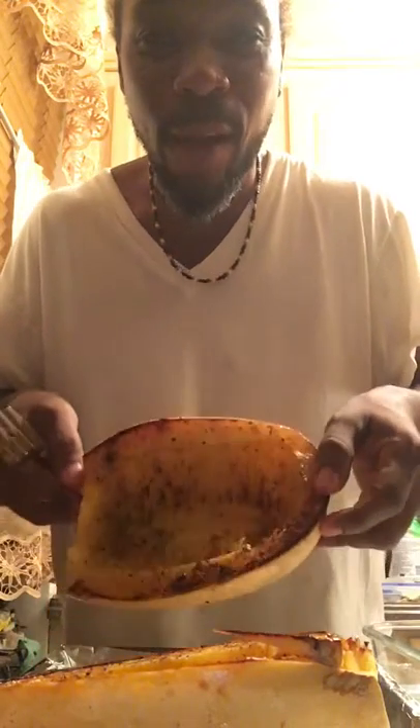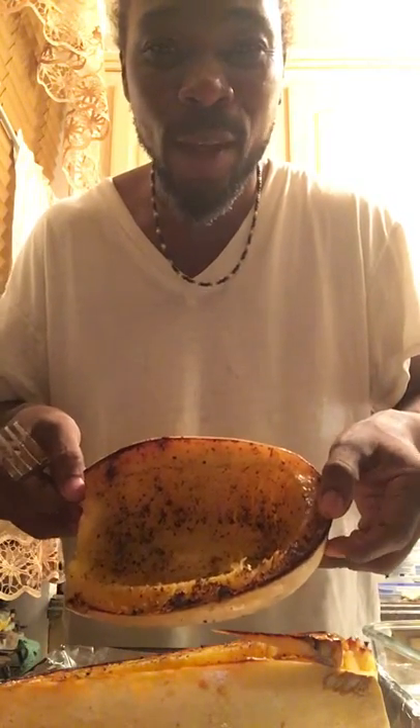Hello world! I am so excited to share this with you all. I'm trying spaghetti squash for the very first time. A friend of mine gave it to me, and I followed the directions on YouTube and roasted it.